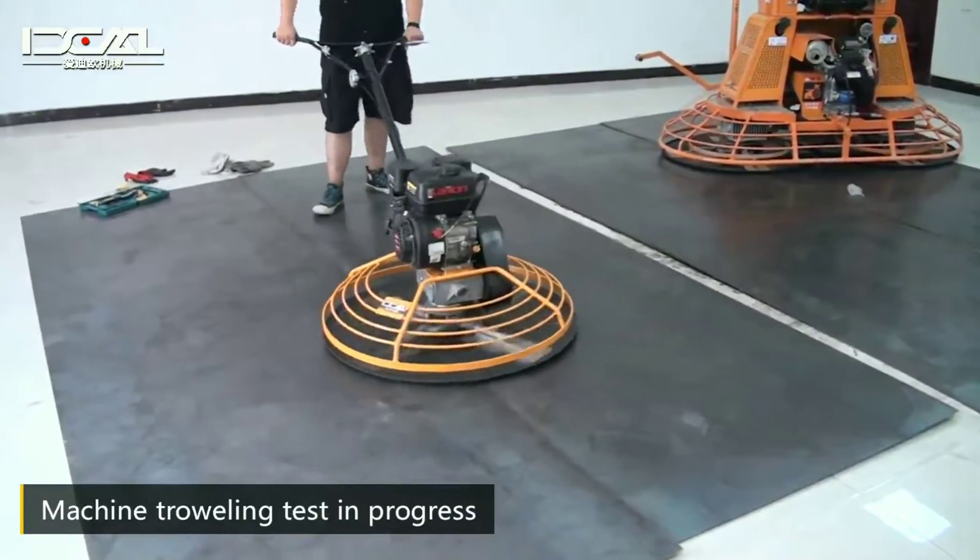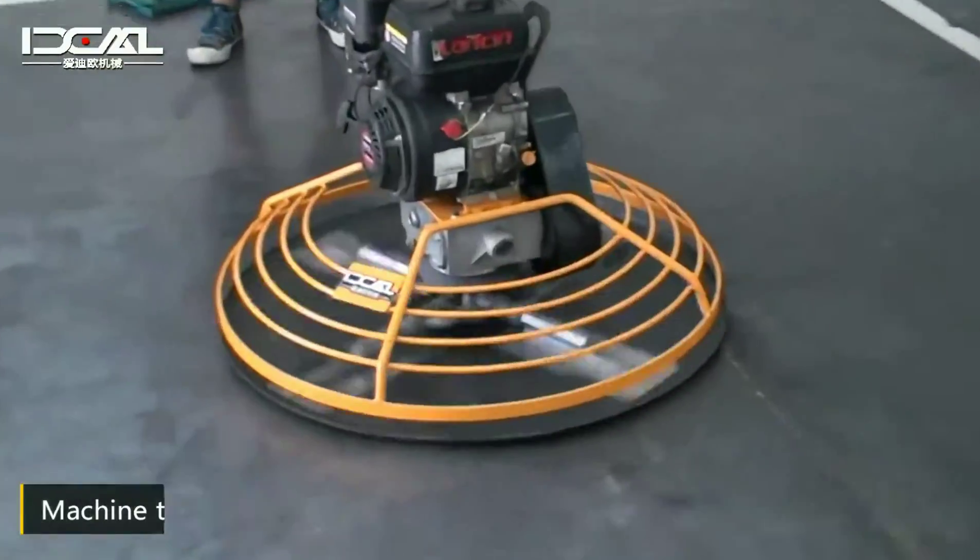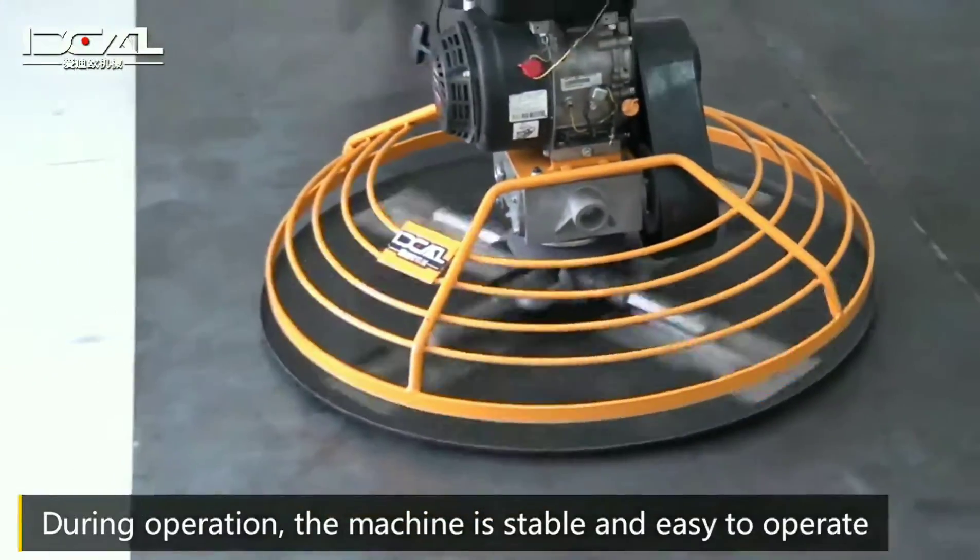Machine traveling test in progress. During operation, the machine is stable and easy to operate.